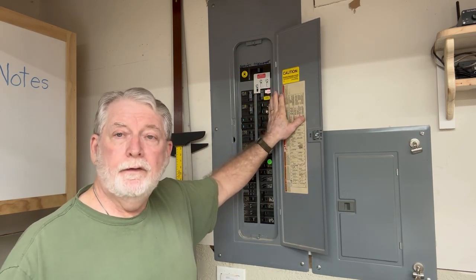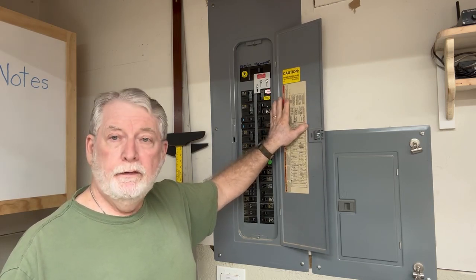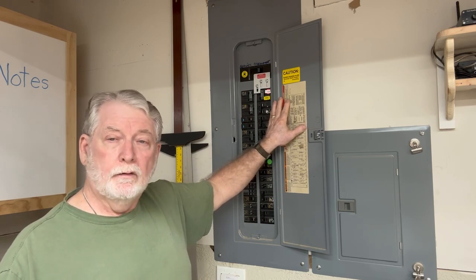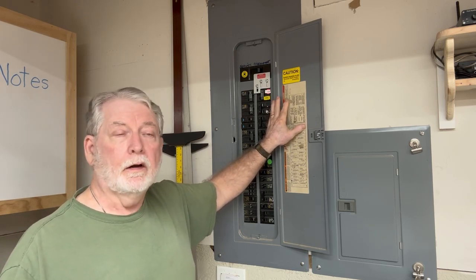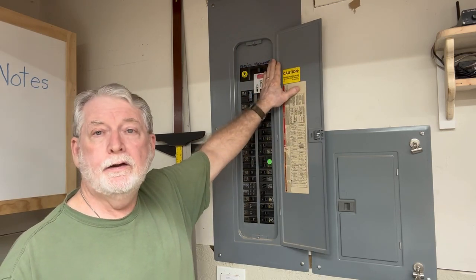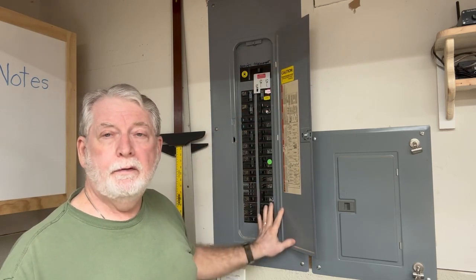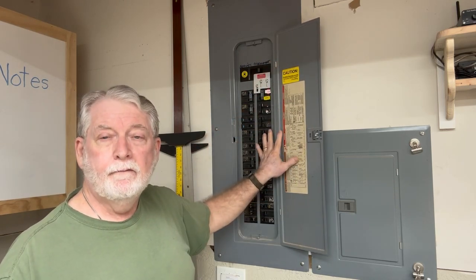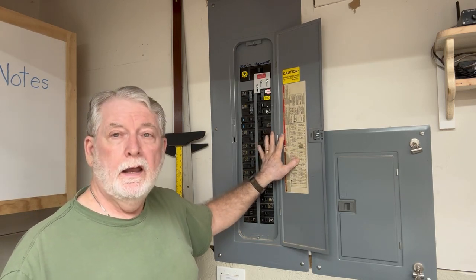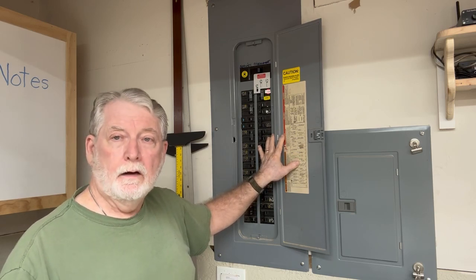Before we go further, I want to say this: if you're uncomfortable around electricity, don't do this. Hire an electrician. Please be careful when you're doing this type of work. Before you do anything, make sure there's no power feeding into this — very, very important. You always want to have safety first. And like I said, if you're uncomfortable, don't do it. Hire an electrician.